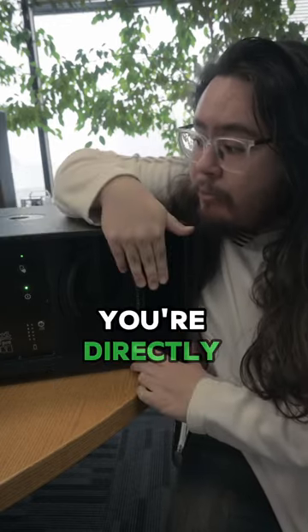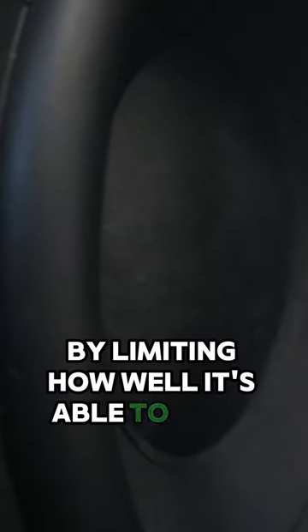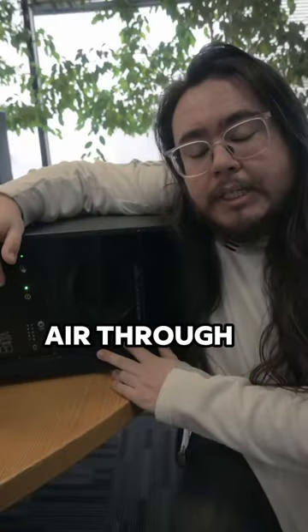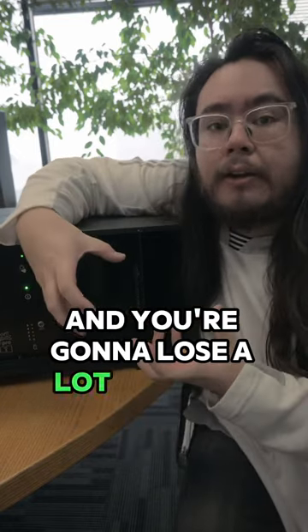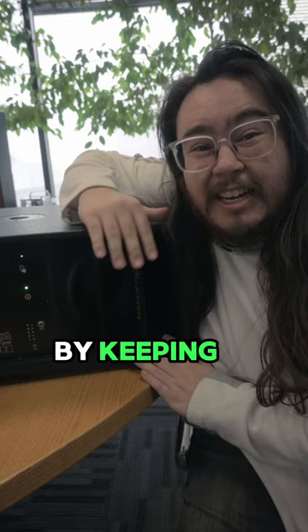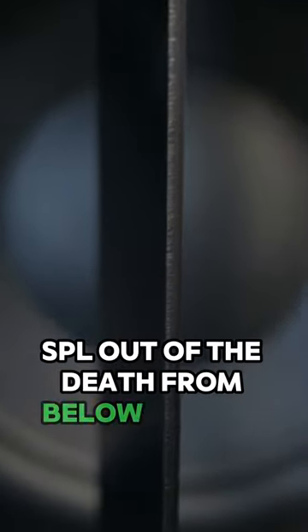In that same realm, there's also a reason to do this for fidelity purposes. With a steel speaker grill design, you're directly impacting the dynamics of your cone by limiting how well it's able to move. Having to push more air through a steel speaker grill is going to mean less movement from the driver, and you're going to lose a lot of audio quality that way. So by keeping it nice and open in the front, we can assure you that you're getting maximum audio quality and maximum SPL out of the Death From Below as well.